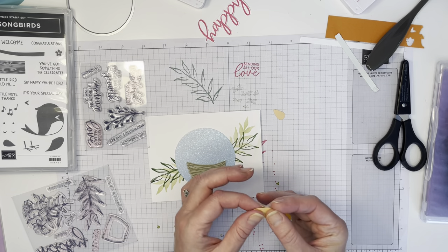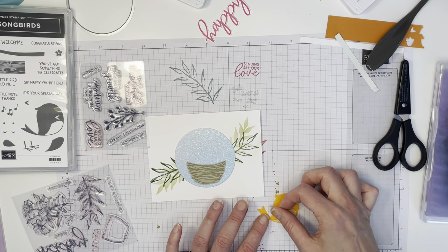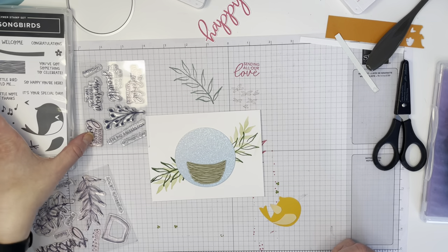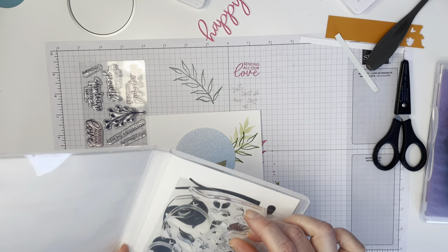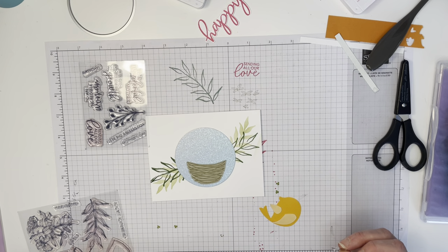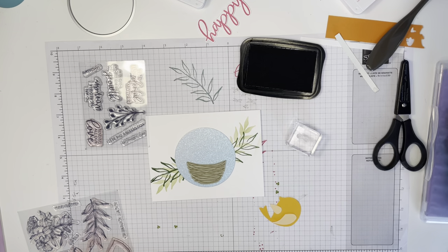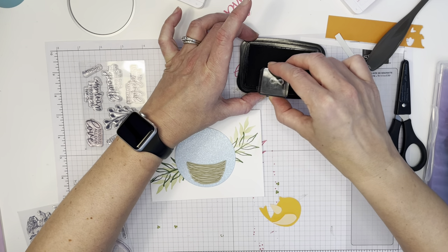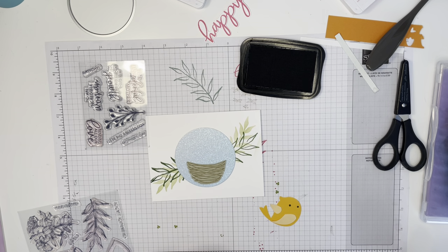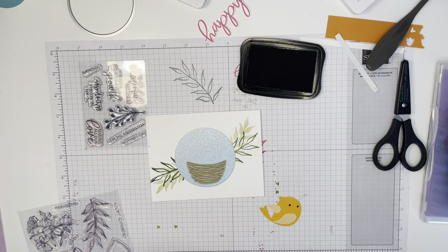This piece is meant to be the bird's little chest, and this is its wing — this is the Bird Builder Punch. What's missing are the eyes; you can put them on with a marker, or there are eyes in the stamp set. In the Sweet Songbirds stamp set, I'm using my tiniest block — Block A — and going in with black ink. You could also use a marker very easily to do the same.